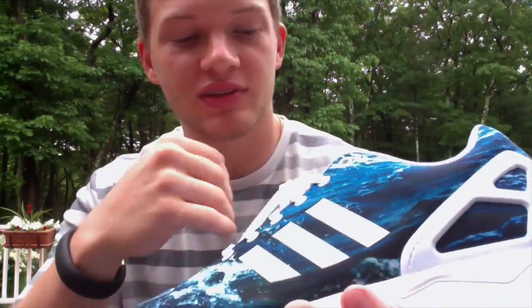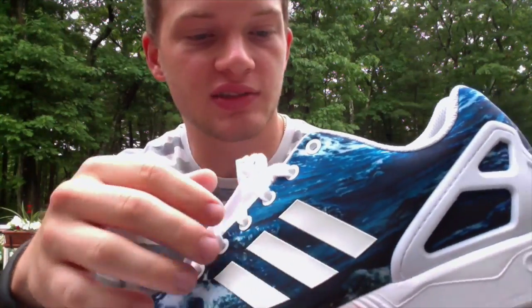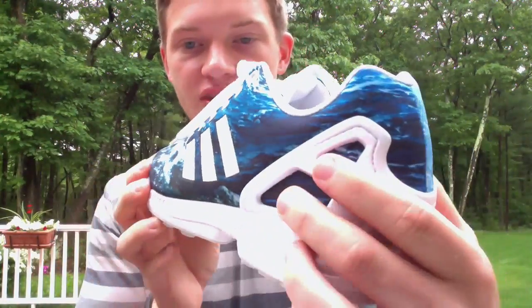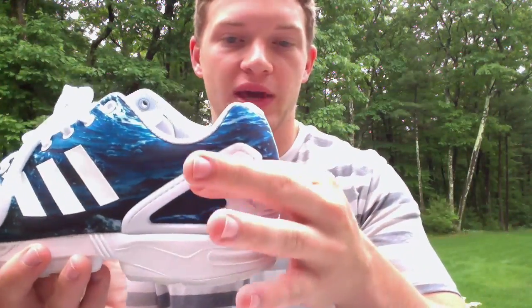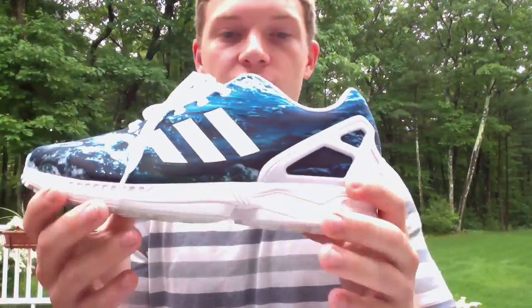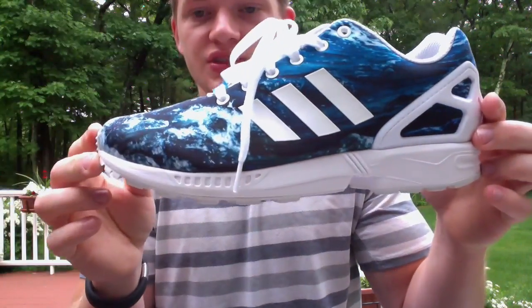This whole print right here is a really interesting print material. Then you got these almost rubberized Adidas stripes — just plastic on there. White, just a basic white sock liner. This really cool thing in the back — I know it's on a bunch of different models, I think I have it on my boosts. Adidas uses this little back cage a lot, I forget what it's called — some sort of cage. Really cool midsole, hopefully you guys can see this, just a bunch of different designs.